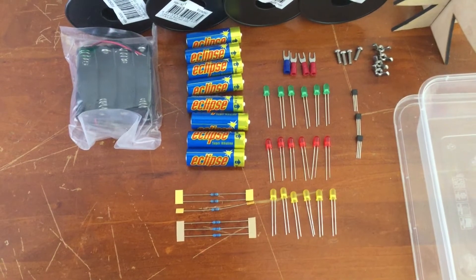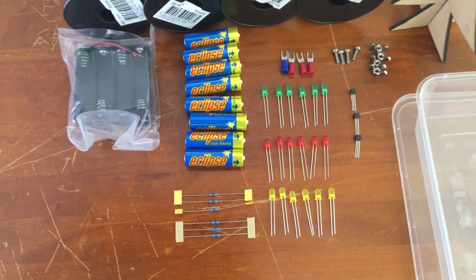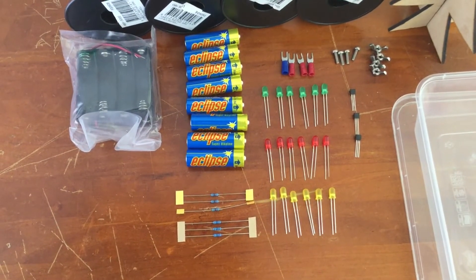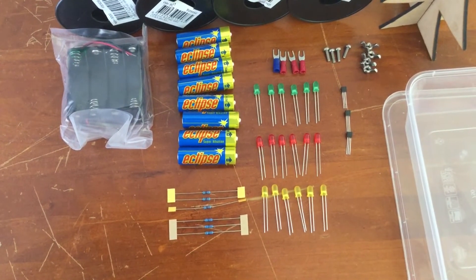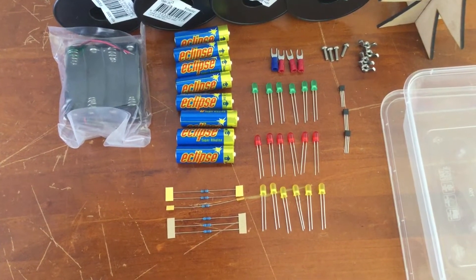Okay, Year 7, everybody's Christmas tree pack should contain the following items: one battery holder, eight AA batteries, 18 LED lights — six green, six red, six yellow.